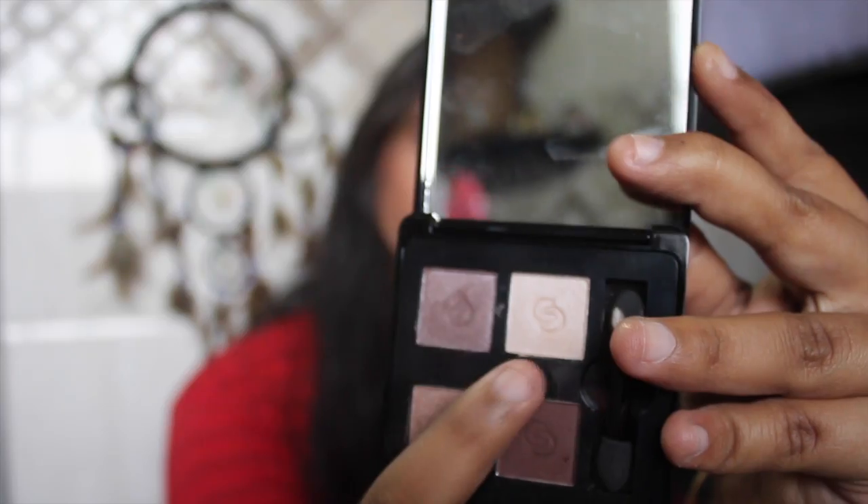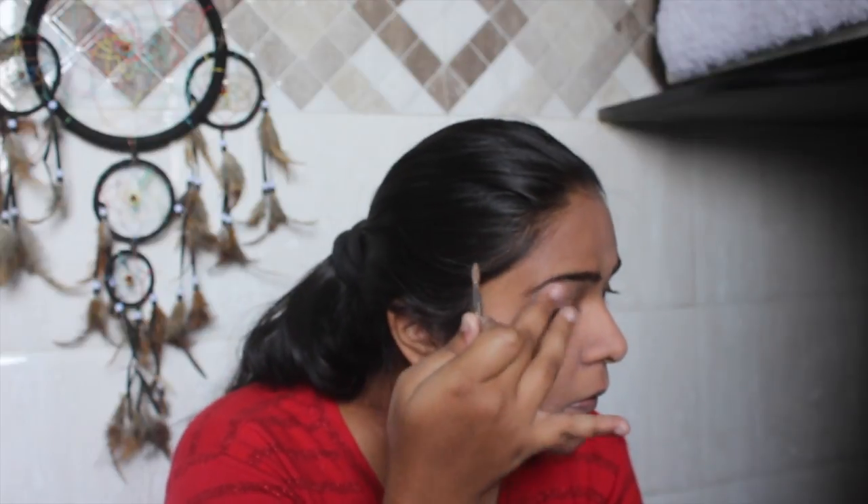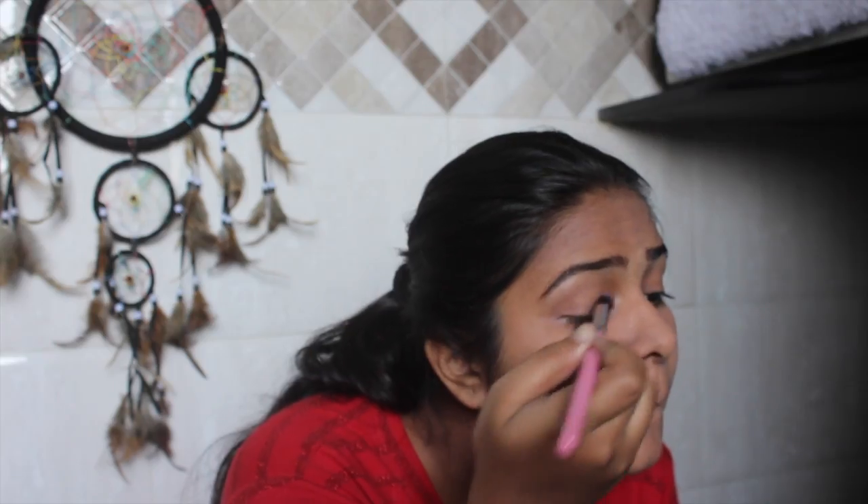Next, I'm going to highlight my brow bone with this Oriflame palette in Divine Brown. Since it's not matching my skin tone perfectly, I'm just blending it properly. Then I'm going to use this brown shade and place the eyeshadow on my eyelids. Next, I'm going to brush everything off and use this copper-brown eyeshadow and just pack everything on.